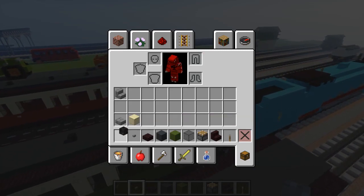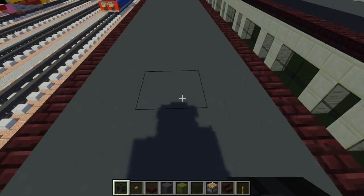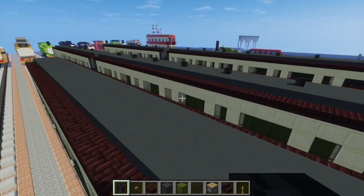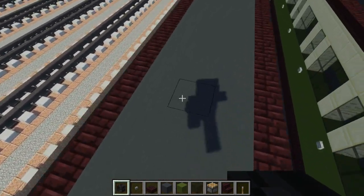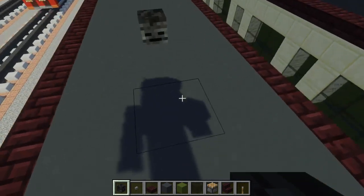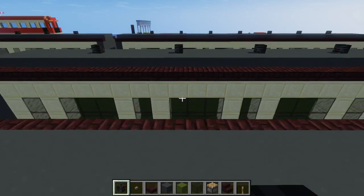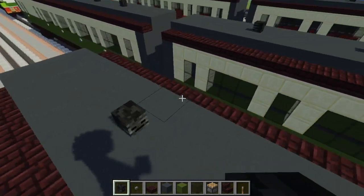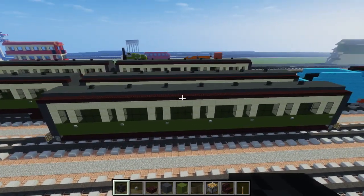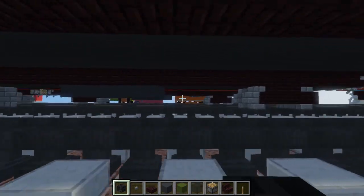Now let's take out our wither skeleton skull and add these bumps on top. The first bump is going to be in the middle of the first window — just place it like this, it doesn't matter which way you're facing. We're going to leave a space of four between each one: one two three four, place another one. Keep repeating that pattern — one two three four, place a block — and it should look like this towards the last window in the middle. That should be seven bumps on top in total.